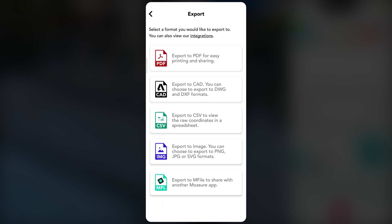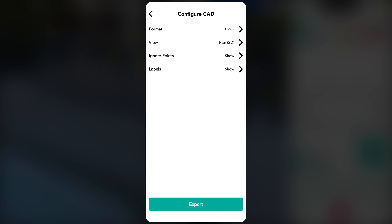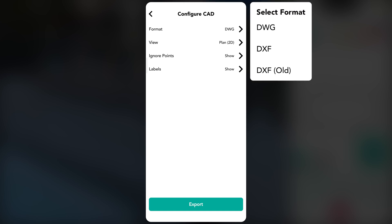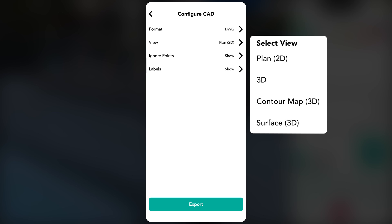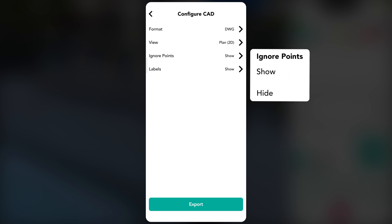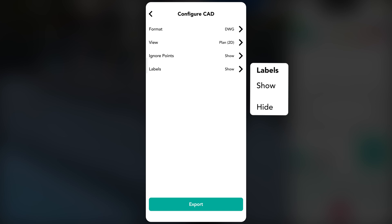For advanced design integration, choose the CAD export option to save your measurement in a format compatible with professional design software. Tap Format to select DWG or DXF. You can also tap View to choose your preferred display, such as Plan 2D or 3D view. Additionally, tap Ignore Points to choose whether to show or hide them, and use Labels to show or hide labels as needed.